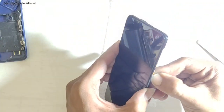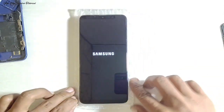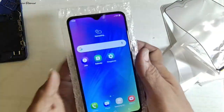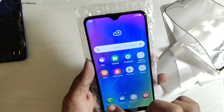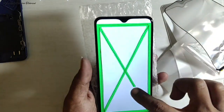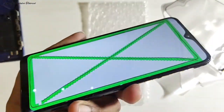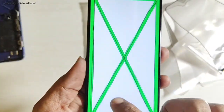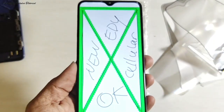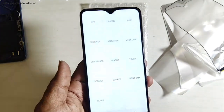Kita coba nyalakan handphone-nya setelah selesai mengganti lapisan. Handphone sudah menyala dan LCD-nya masih tampil — kita tunggu hingga masuk menu. Jadi lapisannya ada beberapa lapis, mungkin lebih dari 5 lapis. Selanjutnya kita tes fungsi dari LCD setelah penggantian lapisan. Hasilnya: LCD sudah kembali jernih dan sangat bersih, tidak ada noda, tidak ada debu, tidak ada bercak hitam maupun putih — LCD kembali jernih seperti semula.